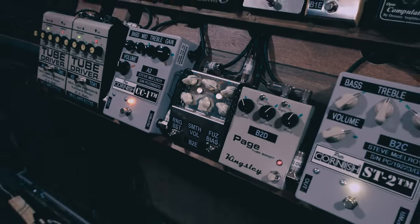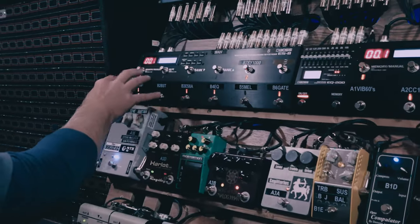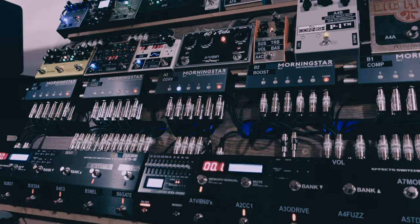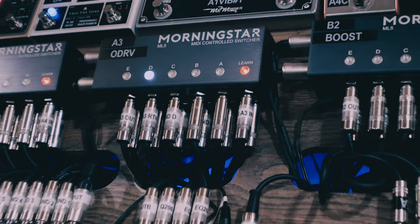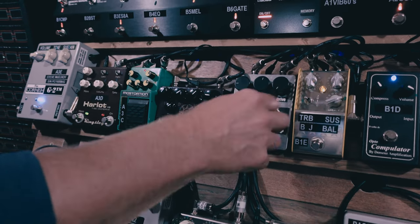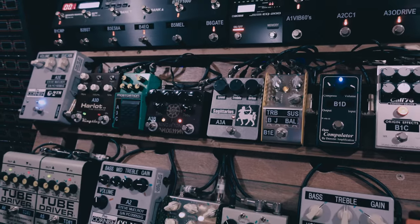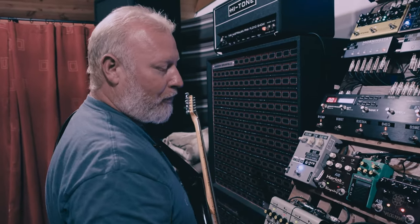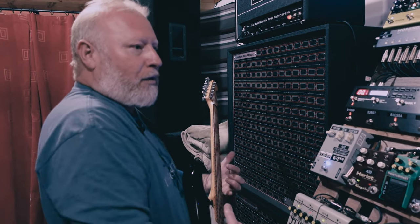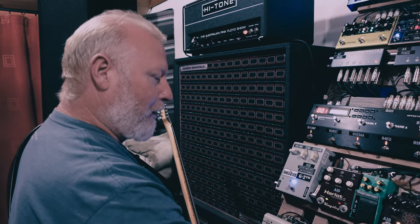After the compression and boost comes the overdrive stage. First there's a Klon clone made by an Italian guy called Giuseppe Bagnara from Bologna — he makes home projects, not mass market, but it's a gorgeous pedal. I use it more as a tone enhancement rather than fuzz or overdrive. Then the classic Analogman King of Tone — what it does, it does really well.